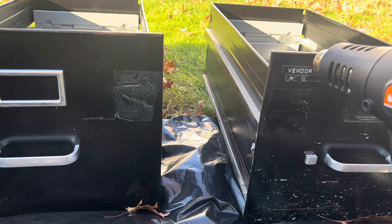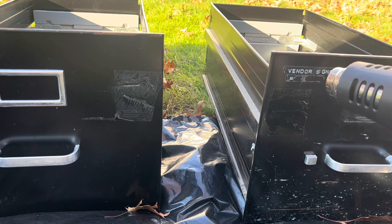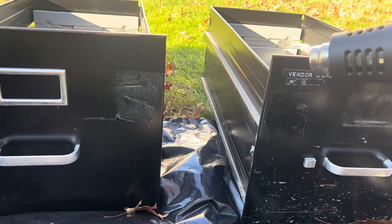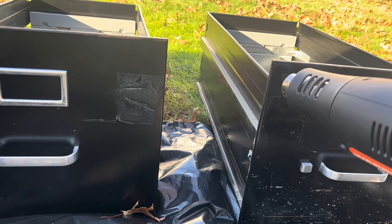You start applying some heat, and you want to have something like a knife or a tool you can stick in the corner to pop it out. I don't have anything right now and I don't want to go downstairs, so I'm gonna use this piece of cardboard and see if I can take it out.